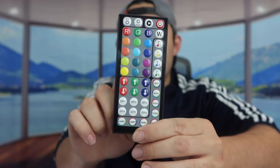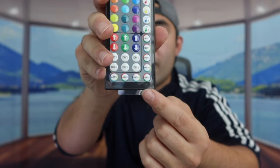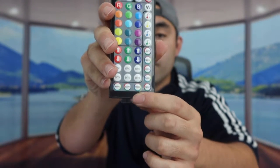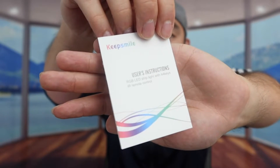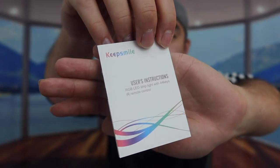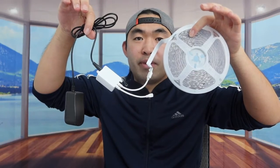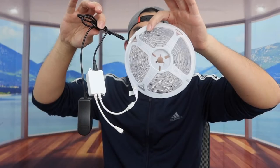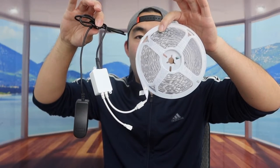There are also a bunch of preset modes on the remote if you want to use those. You can control it via remote or via the app. At the very bottom of the remote there's a tab you need to pull out before using it. Next, they include a user manual to teach you how to set up, use, and maintain the product. Then we have everything else: the plug outlet, the built-in mic with its cable, and the LED light strip itself.